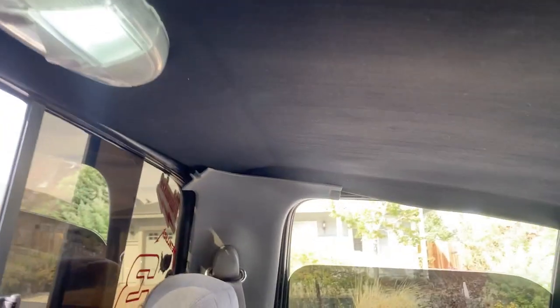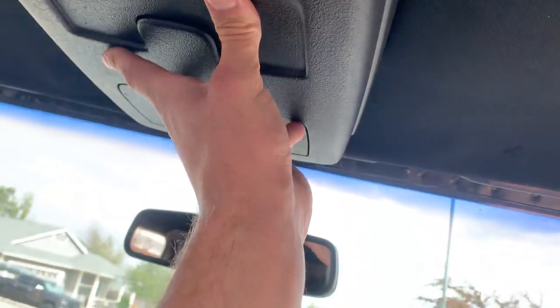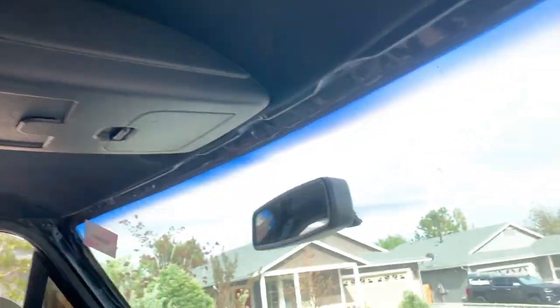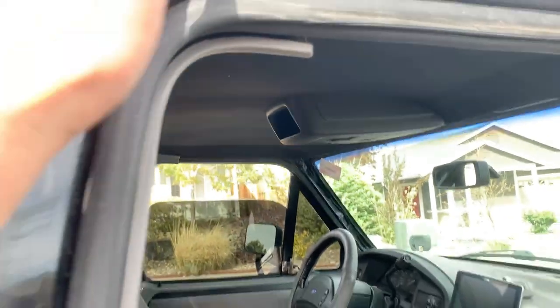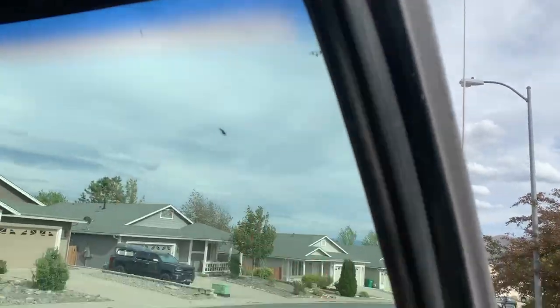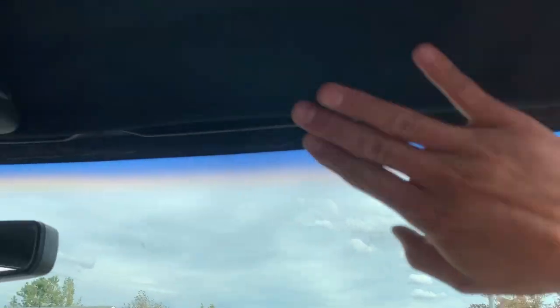I kind of got the headliner in there, tucked in the corners — the dome light works. Just doing the front part now. Oh, that thing looks sick! Not bad. It's clean, I like it! It's fitting in the corners okay. I'm going to redo all the trim pieces in black but main concern right now is getting the headliner in — we can do the plastics later. I'm stoked on that. Let's get the visors in.